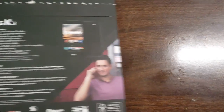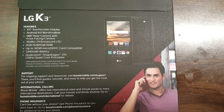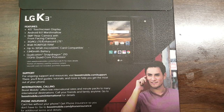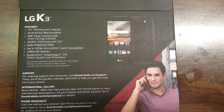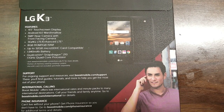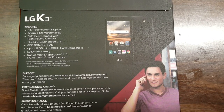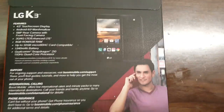On the back we have more specs — basically the same specs I just read. It does have 8 gigabytes of ROM, 1 gigabyte of RAM, you can put up to a 32 gigabyte microSD card, and it has a Qualcomm Snapdragon 210 1.1 gigahertz quad-core processor. Pretty cool.